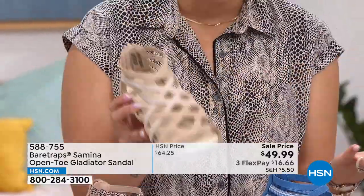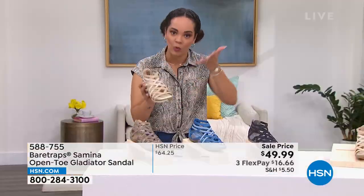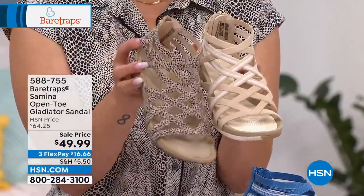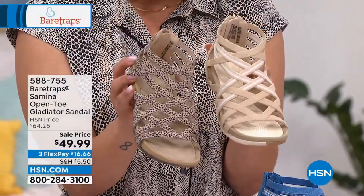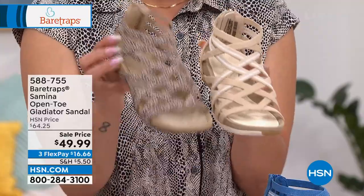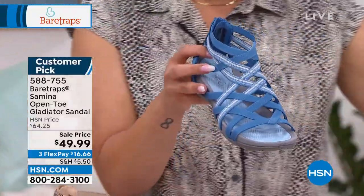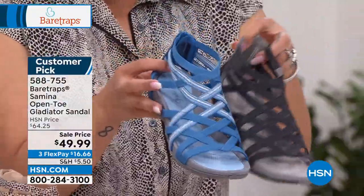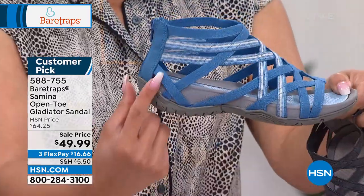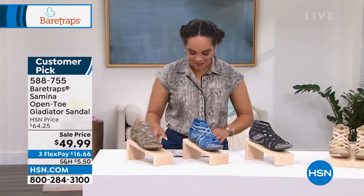You want some give, but you don't want so much that it doesn't mold to your foot. I love that there's a little bit of give but still that structure — kind of like the Goldilocks, just right. The sand multi option is my most limited — look up your size on hsn.com or give us a call. We also have Atlantic blue and Black Hilton. The lift that you get is just one inch with that molded wedge. 588-755 is the item number on this customer pick. 4.3 stars out of 5 with over 170 reviews.